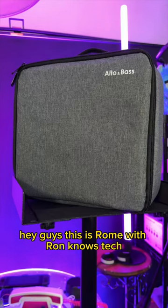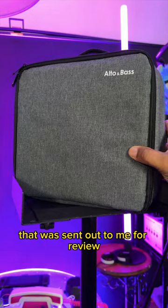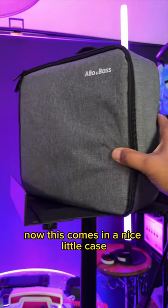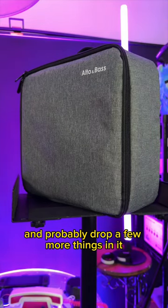Hey guys, this is Roam with Roam Knows Tech. Today we're going to take a look at this outdoor projector that was sent out to me for review. Now this comes in a nice little travel case that you can put all of your accessories in and probably drop a few more things in it.